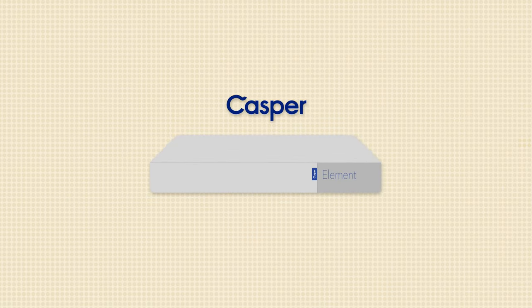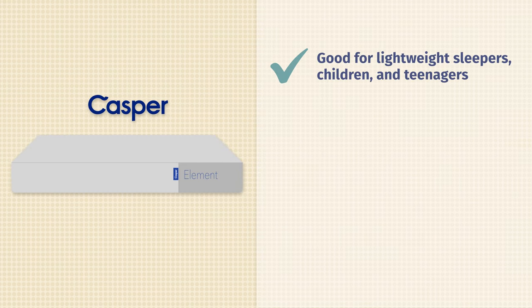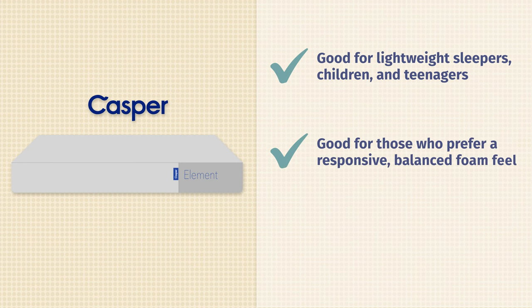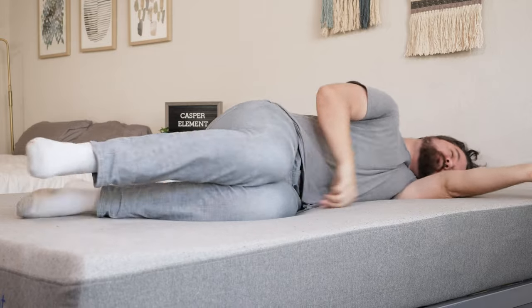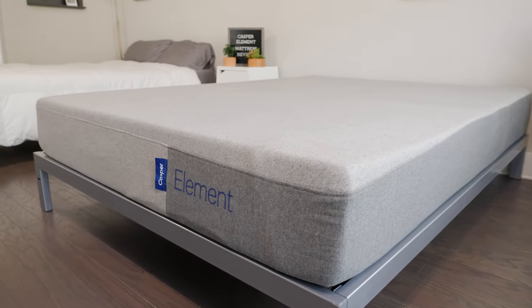Now let's talk about the pros of who I think the Element might be a good fit for. First off, it's a good choice for lightweight sleepers, children, and maybe teenagers as well — it's a simple mattress but for someone on the lighter end, it offers enough support and comfort. It's also a good option for people who like a balanced foam feel — a little bit of soft foam feel on top but responsive as well, and not hard to move around on. Last but not least, it is very affordable — the most affordable mattress from Casper. Those who want something simple and want to save money should definitely take a look at the Element.